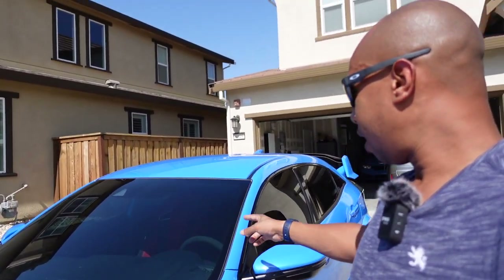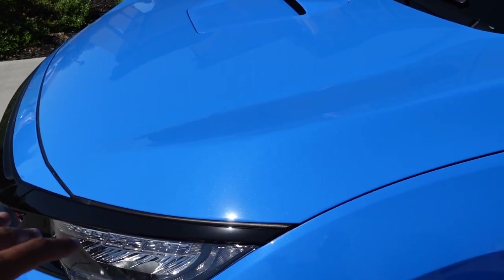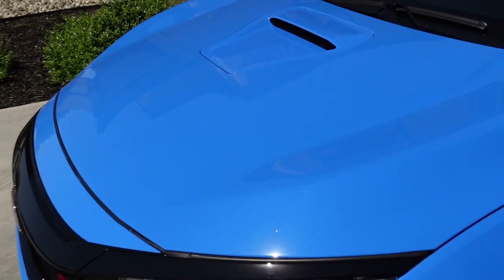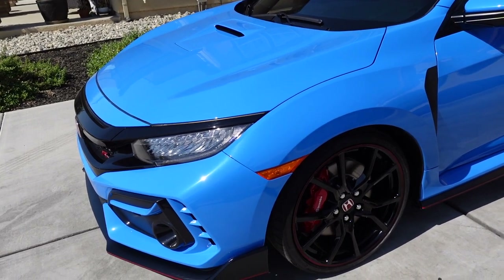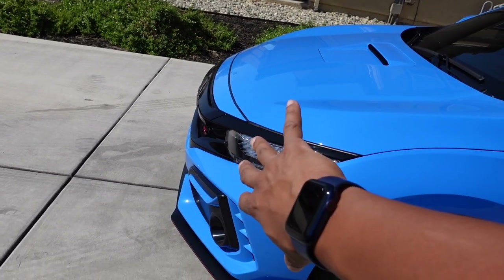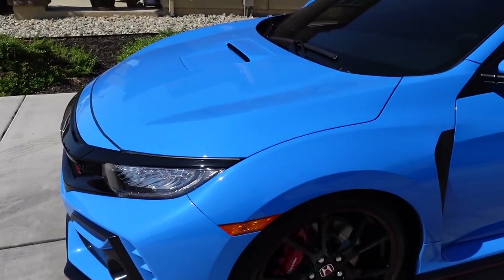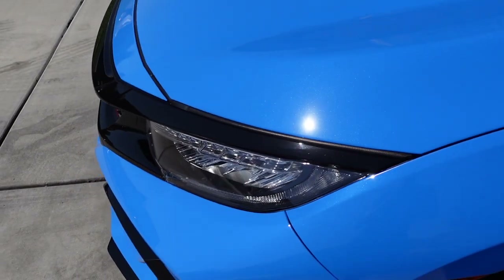The windshield is tinted at 70% and the sides are at 15%. This car also has a clear bra — we talked about that in the previous video, the difference between partial and full coverage. I decided to do the partial, and you can't really tell where it stops. It does stop halfway up the hood. Some people don't like the partial because of that transition line, but my main focus is protecting the front half of the vehicle from rock impacts. If you don't want any line, they offer a full wrap that covers the entire hood.